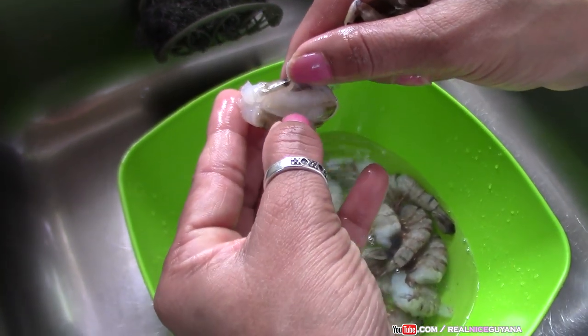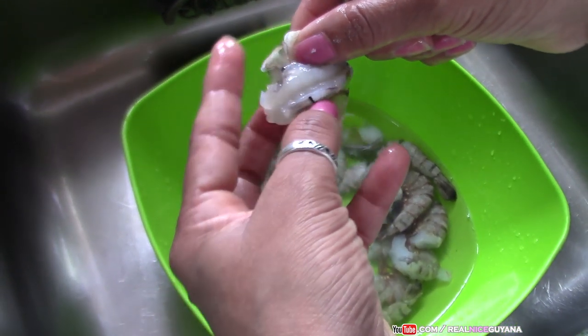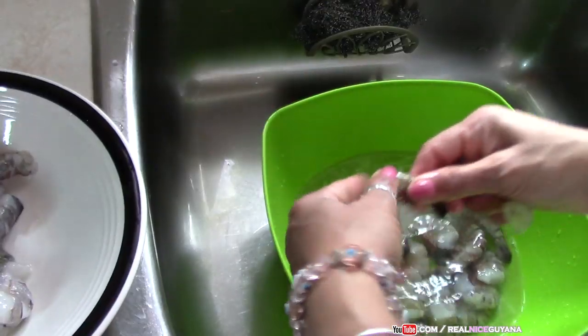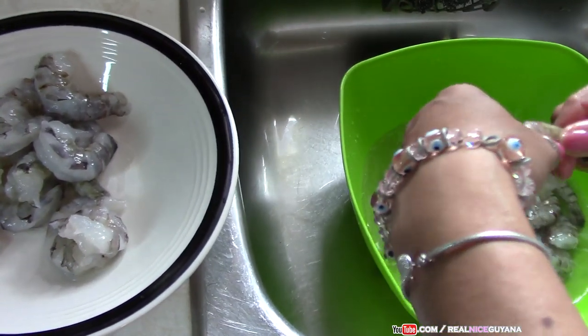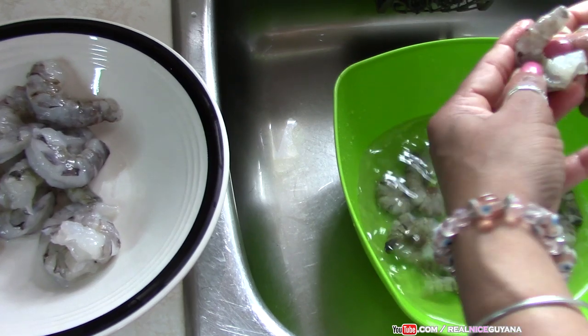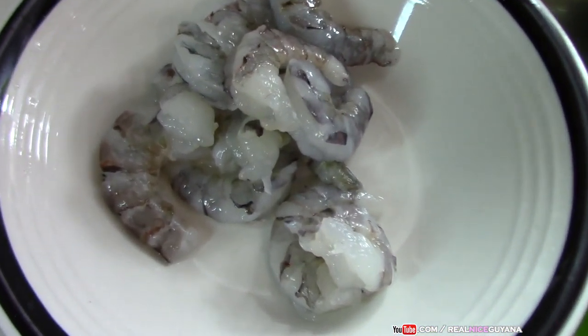This shrimp that we have here was already deveined, so that's going to save us a lot of work. You're going to have a restaurant quality chow mein here today, guys — you're going to learn how to make that right here on Realize Guyana. It is yummy looking shrimp. We're using 400 grams of shrimp, which is equal to about three quarter pounds, but you can use less.